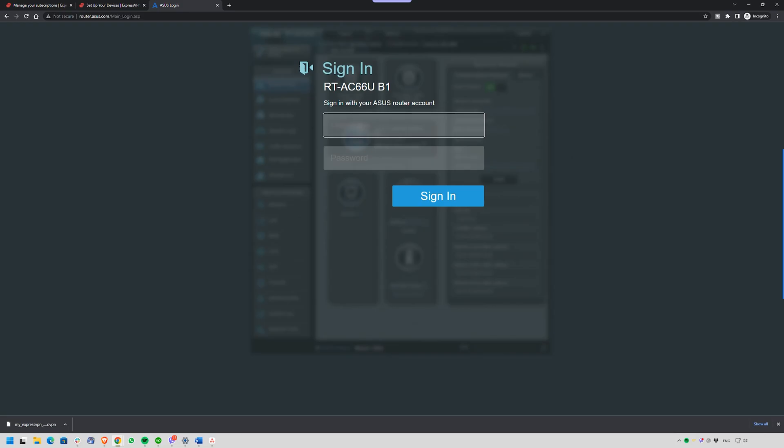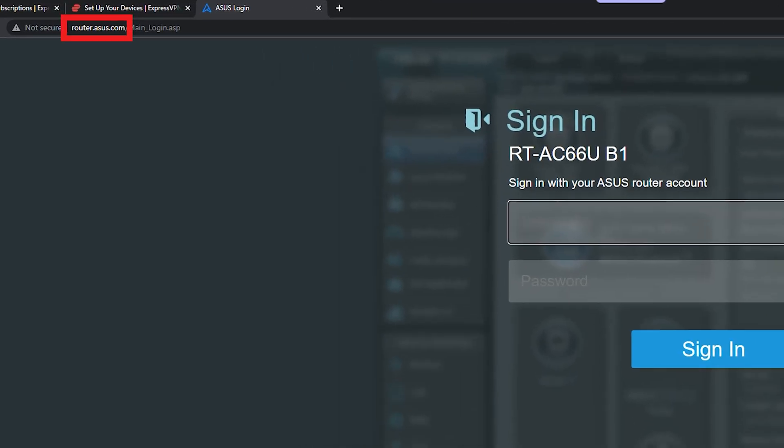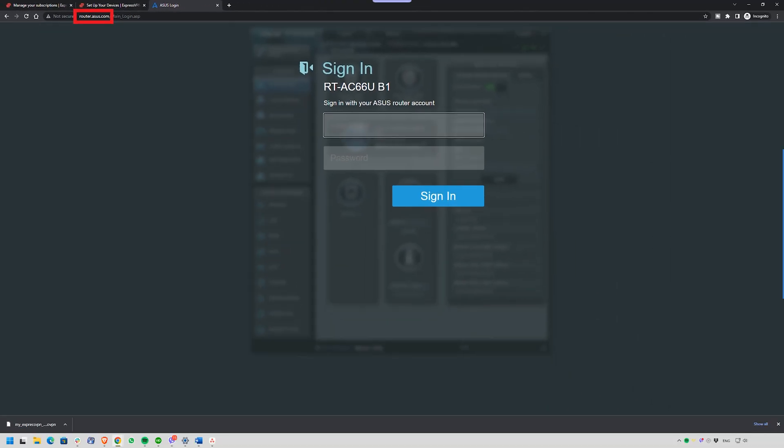Step one is to log into your router. Open your browser on the computer that's connected to your router. In the address bar, type your router's IP address. For most routers, that's 192.168.1.1 or 192.168.0.1. I recommend checking the sticker under it as the IP address is usually there too. If you're using an ASUS router, you can simply type router.asus.com and that'll open your router's login page. If you've never changed your credentials, check the sticker on the back or bottom — the default username and password are usually listed there.